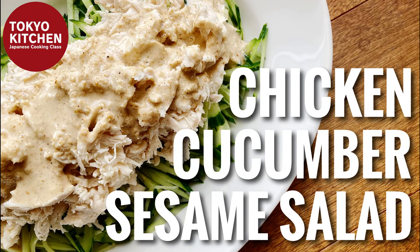Hi everyone, welcome to Tokyo Kitchen Japanese cooking class. I'm Yoshimi. Today I'm going to show you how to make Torito Kiuri no Salada. It's a very easy, healthy, and nutritious salad using chicken, cucumber, and sesame. Cooking the chicken nice and moist is a bit time-consuming, but other than that it's super easy. At the end of the video I will show you how I build a menu with this salad, so stay with me till the end.